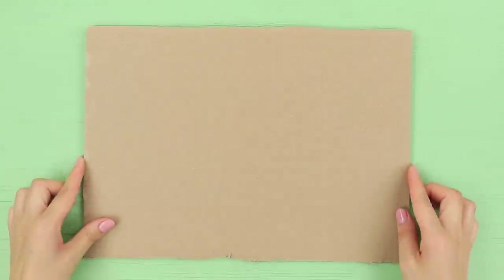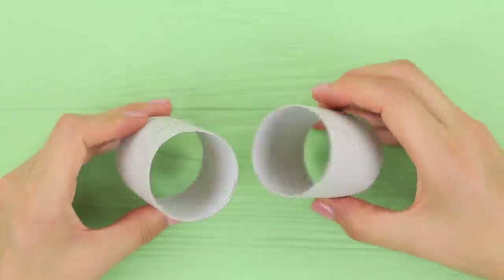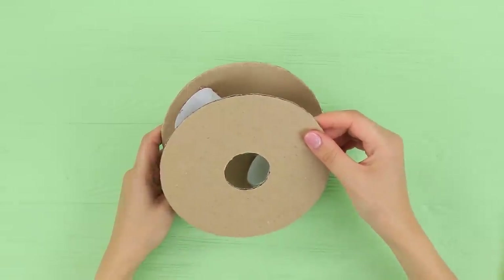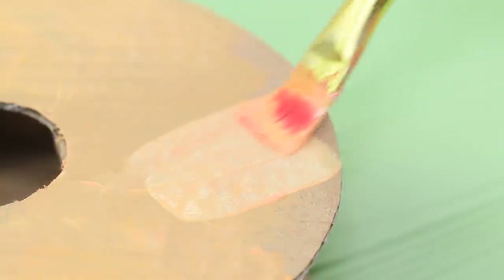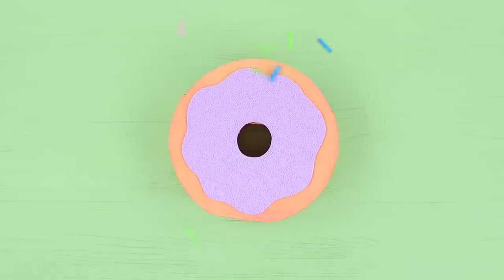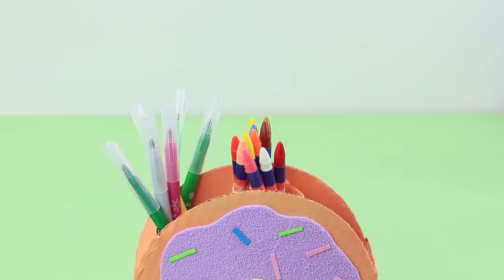Cut two donut templates out of cardboard. Cut a paper towel tube in half. Glue the halves of the tube between the cardboard templates. Cover the side with a strip of cardboard. Leave a hole for school supplies. Color the cardboard with acrylic paints. Cut glaze out of textured foam paper. Add foam paper sprinkles on top and the center of the donut. Turn the donut over and fill it with school supplies.